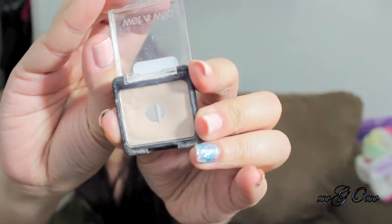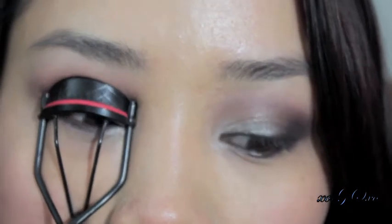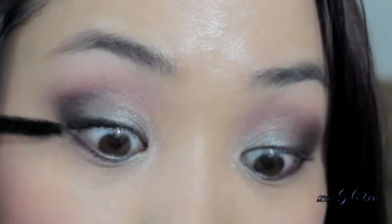I'm using Wet Noir's Creme Brulee Single Shadow — this is just a cream color for my brow bone highlighter. Then I'm going to curl my lashes and apply my favorite mascara to my top and bottom lashes.